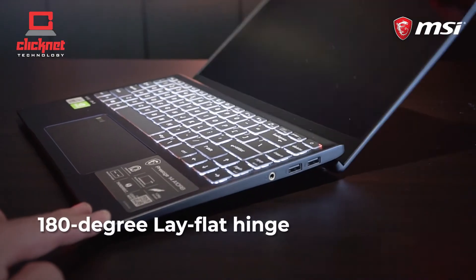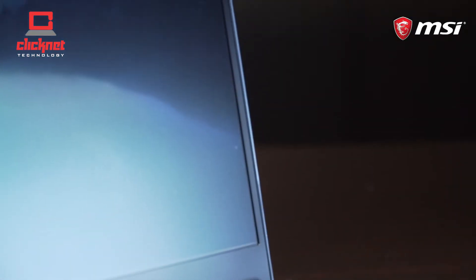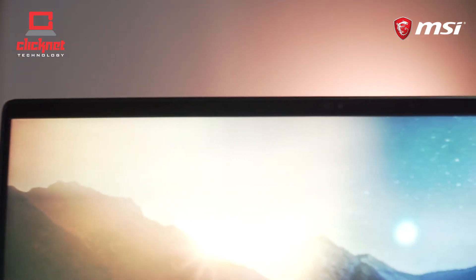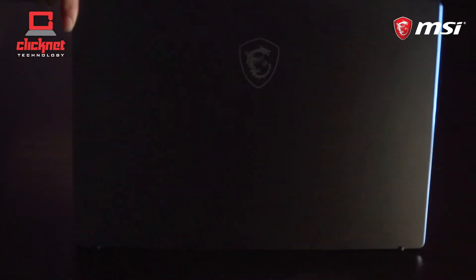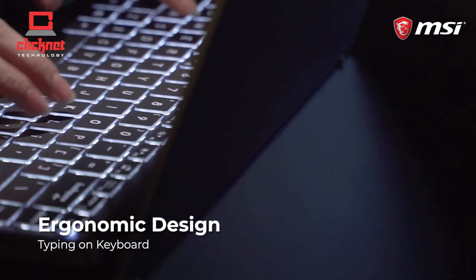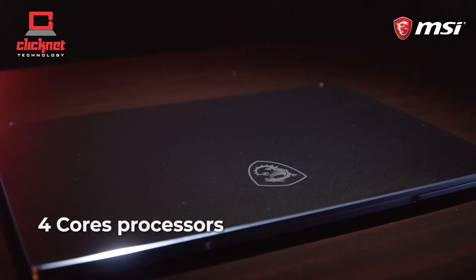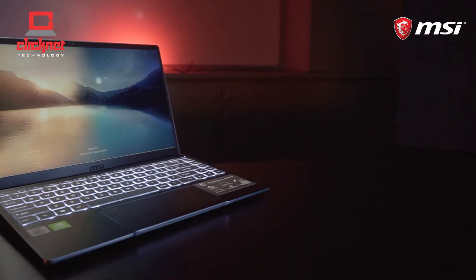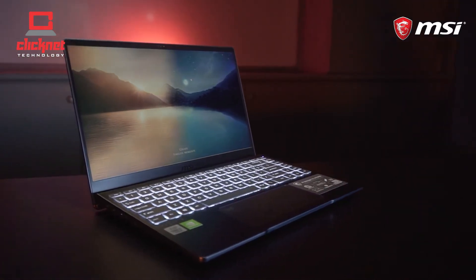With a 180-degree lay-flat hinge and maximized screen real estate with a thin bezel display, the Prestige series makes it easy to share ideas and designs. The display hinges are hidden away well and they tilt the keyboard area for an ergonomic typing position when you lift the display. It also comes with a 4-core processor that speeds up creative software, enabling on-the-go creators to blitz through demanding tasks faster than ever before.